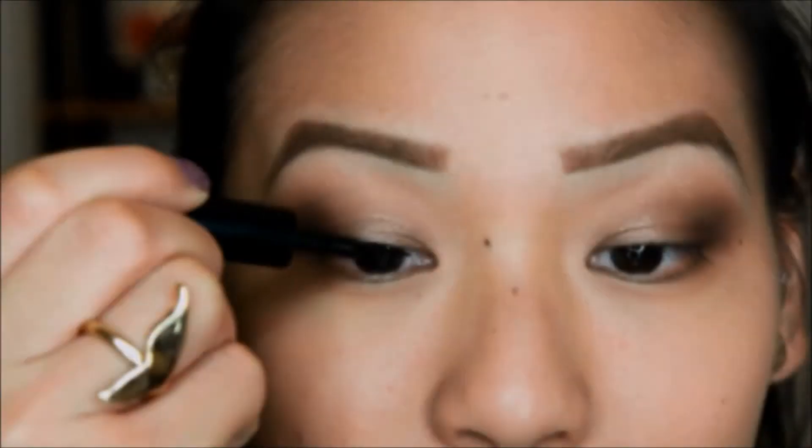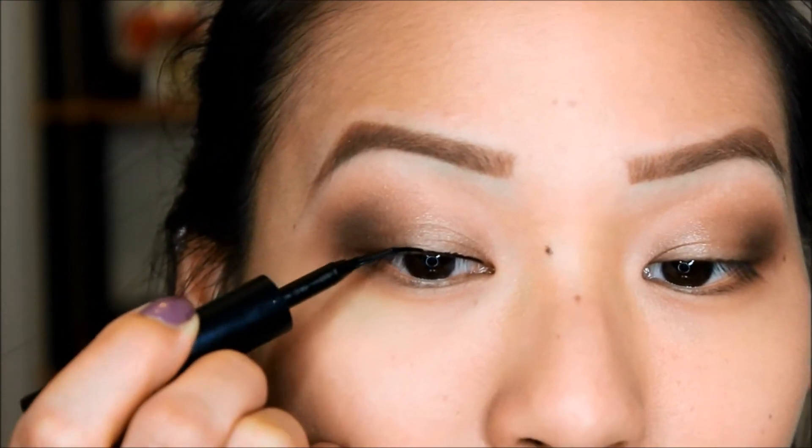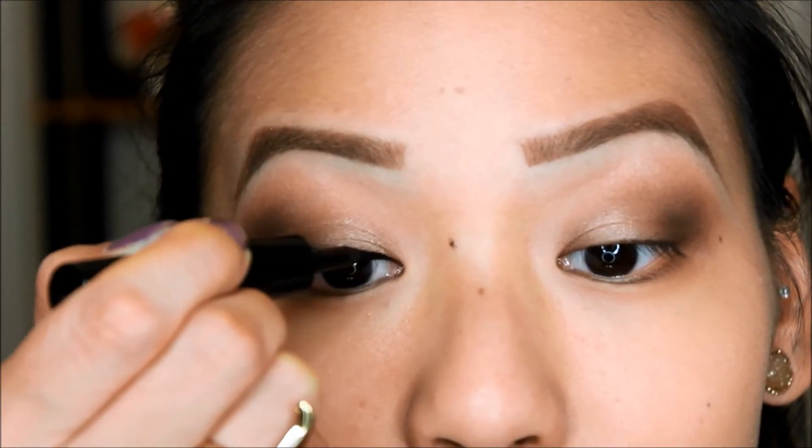Next I'll be taking my Maybelline liner. I love this liner — it's one of my favorite liquid liners. Super easy to work with for me and I love my wings.